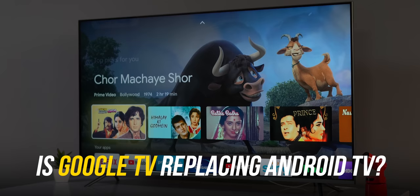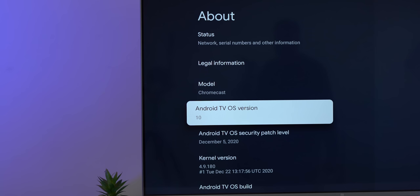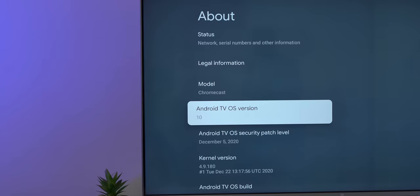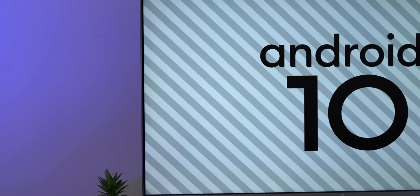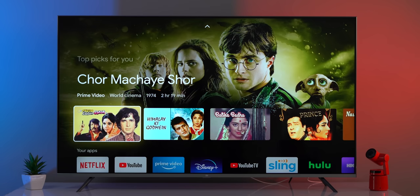A common question since Google TV was announced is: is Google TV replacing Android TV? The answer is no. Google TV is more like a launcher or UI makeover of Android TV — it still says Android TV OS 10 underneath. It's not a brand new platform.